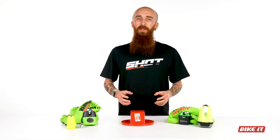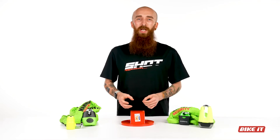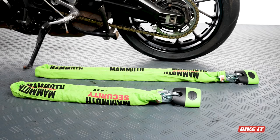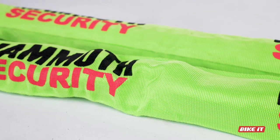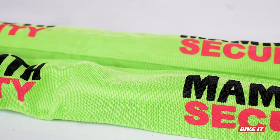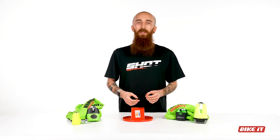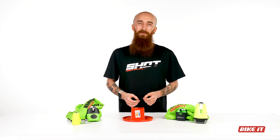In fact, the only difference between these two Sold Secure chains is the length — one being 1.2 meters, the other 1.8 meters. Both come with a protective sleeve to protect your wheels and other components from the chain itself as you install it through your spokes or in transport, as well as acting as a very visual deterrent to any would-be thief.